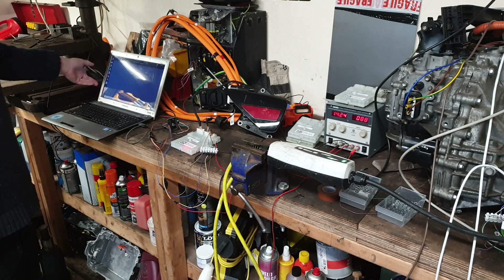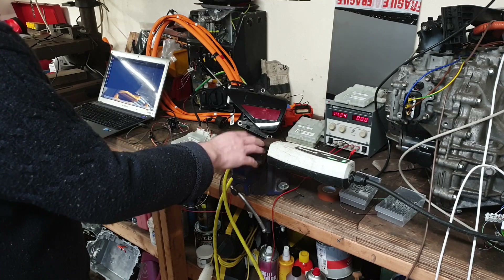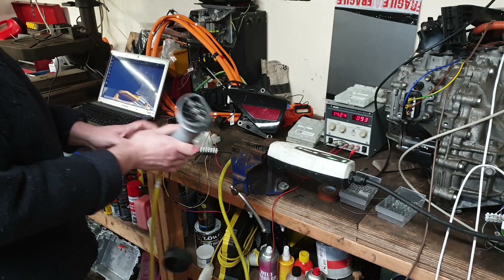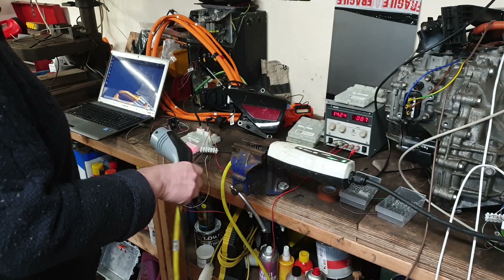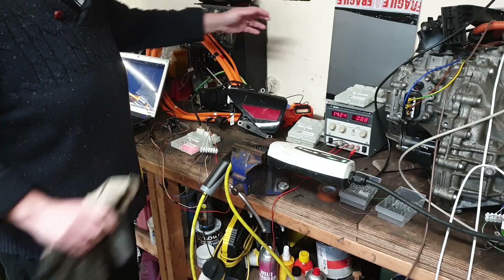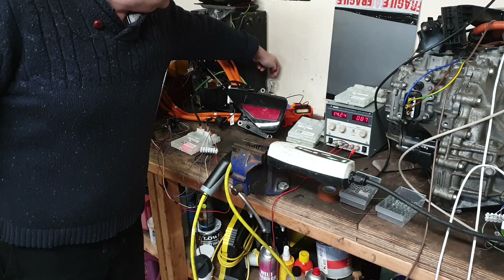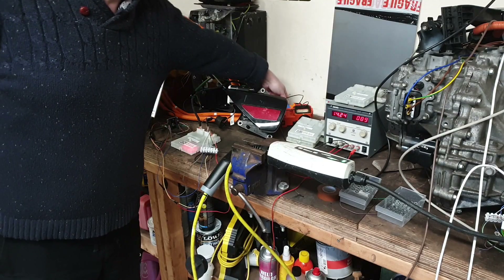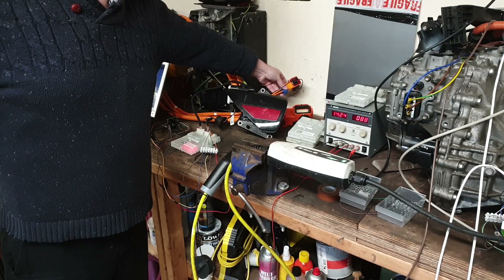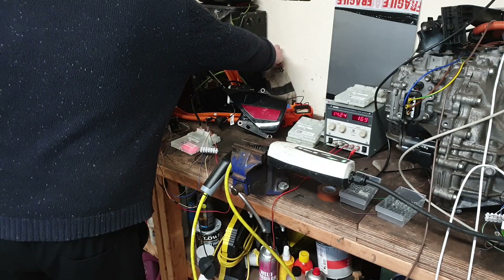The test setup is an STM32F4 with Matt's code on it, a laptop with a serial terminal, and just a random granny cable — a type 2 single phase charging plug. In the corner, just to show that we have power flow through the whole thing, there's a little 100 watt filament lamp connected to the AC output from the charge port.